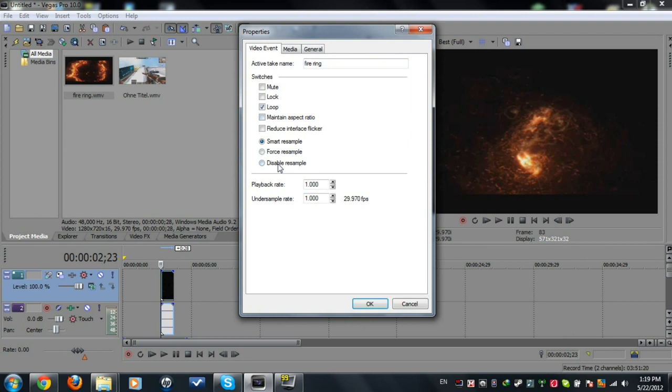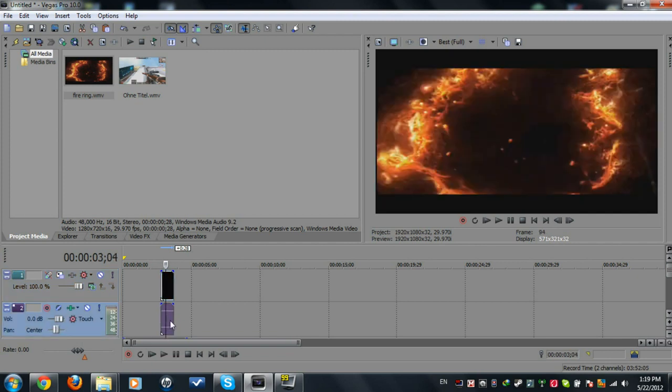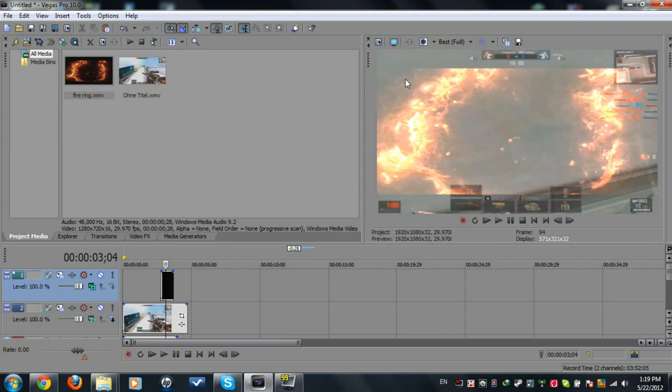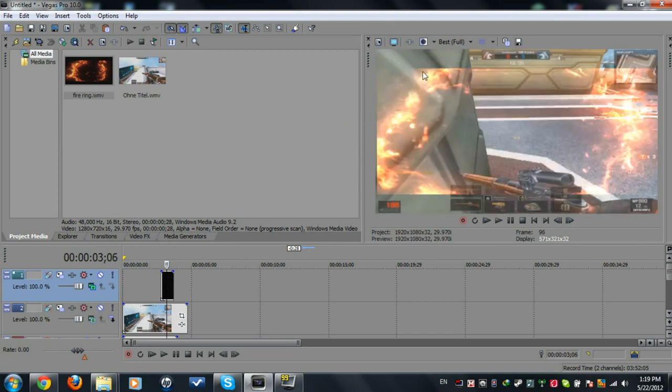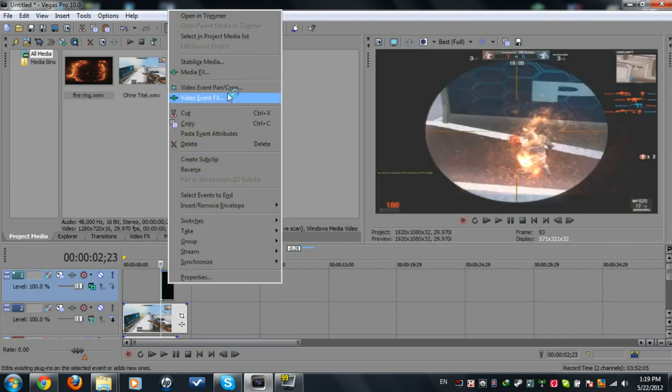Make sure to maintain aspect ratio and disable the example. We don't need the audio since there is none, so click on it, press U to remove it, and delete that. Now set this track to Add blend mode. It looks black and not fully visible yet because of the black bars.